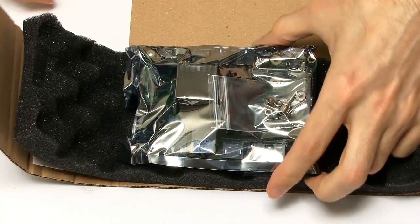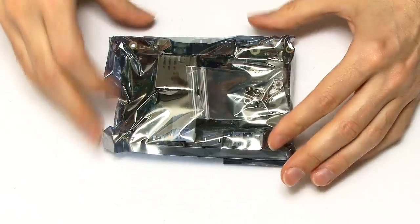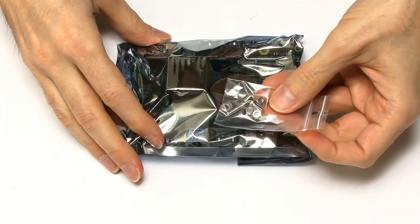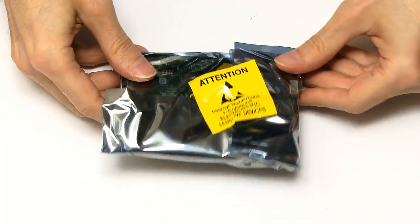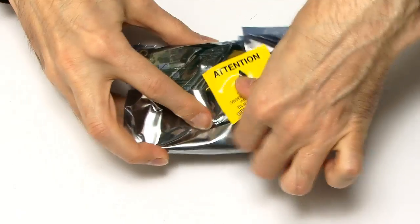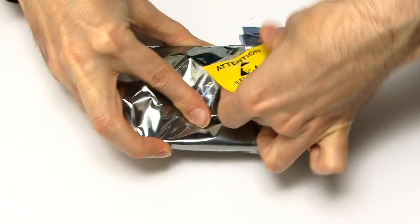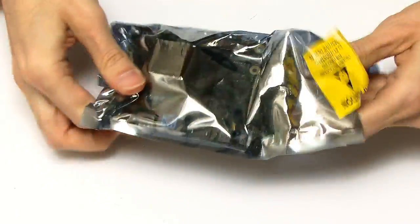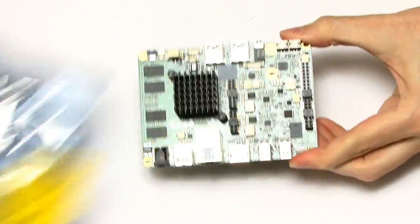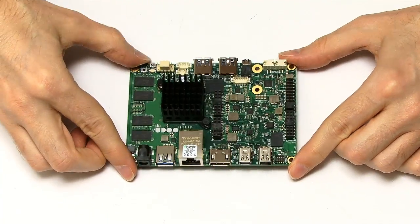And we're inside. Let's get rid of the packing. We've got some screws and bolts, and then the board itself, with the usual protective packaging. There we have the UDU X86 Advanced Plus.